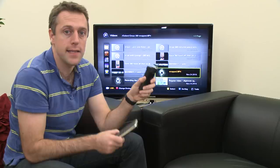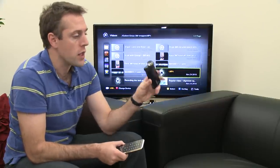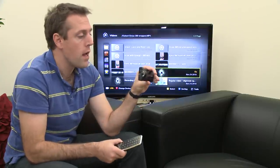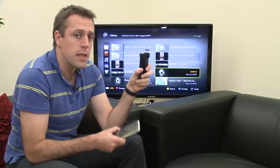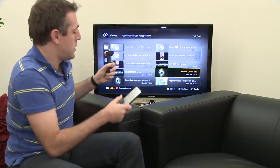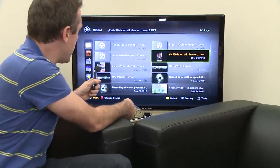The Bloggie has a built-in accelerometer so it knows when you're shooting in landscape or portrait. Landscape is how a typical TV will look, but you might want to shoot in portrait. Sometimes when you shoot in portrait and you play it back on a TV, you have to turn your head to one side to be able to see it properly. But this isn't the case with the Bloggie — I've got an example here.